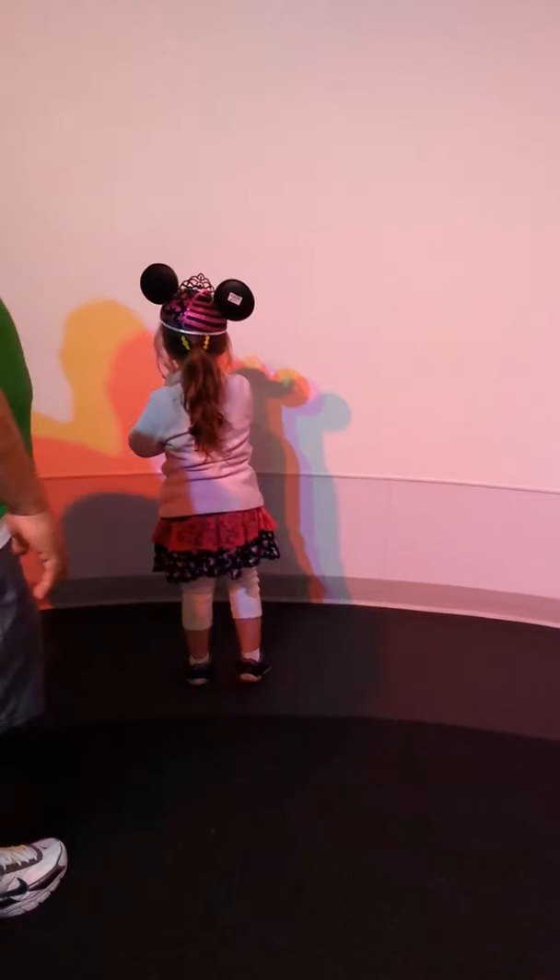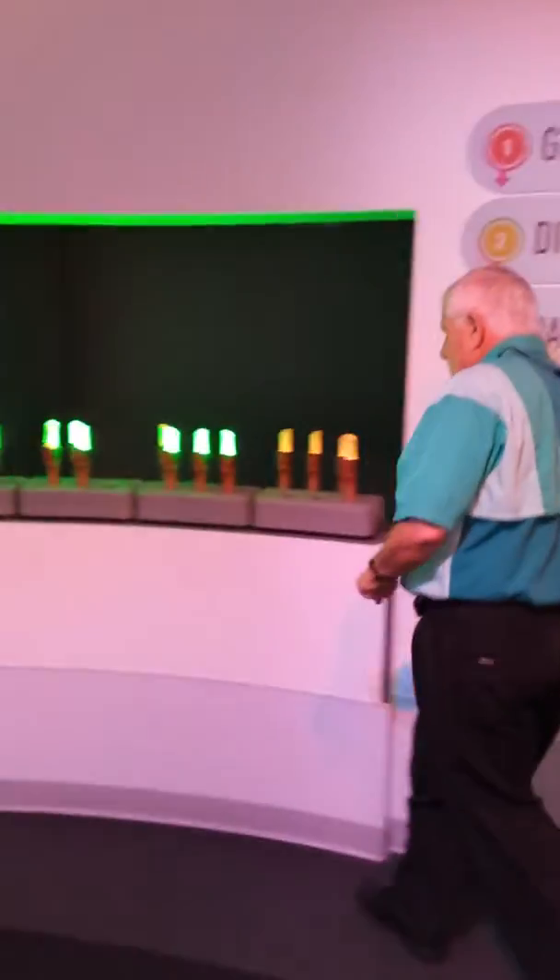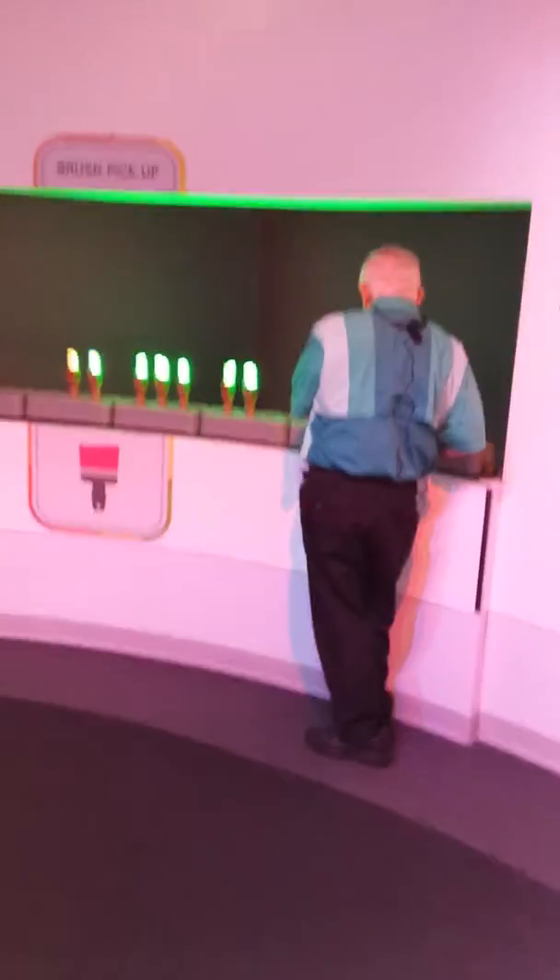Okay, get ready for some more fun with color. Do you see those glowing paintbrushes? Aren't they magical? We call them magic paintbrushes.